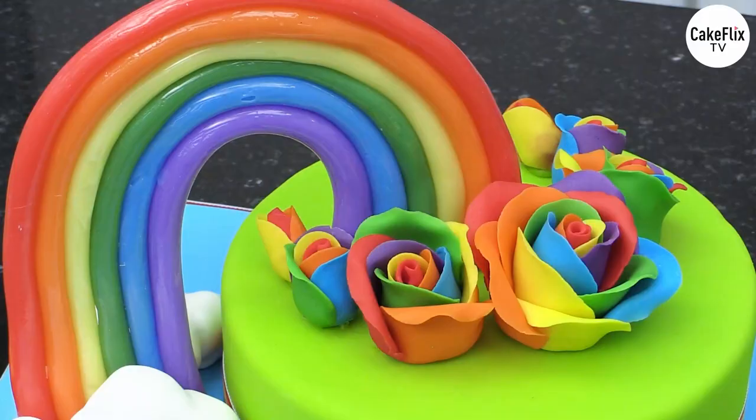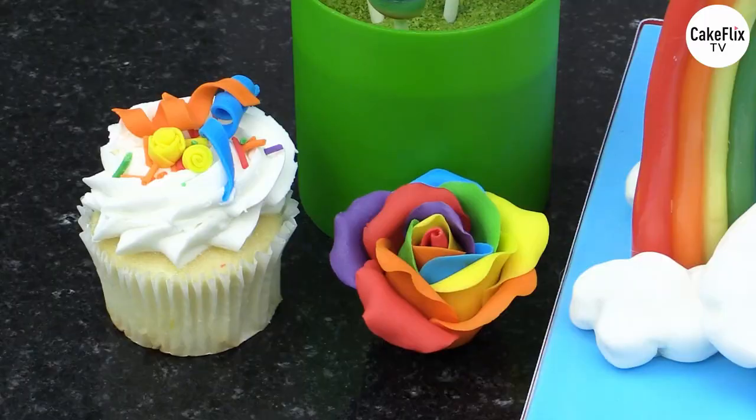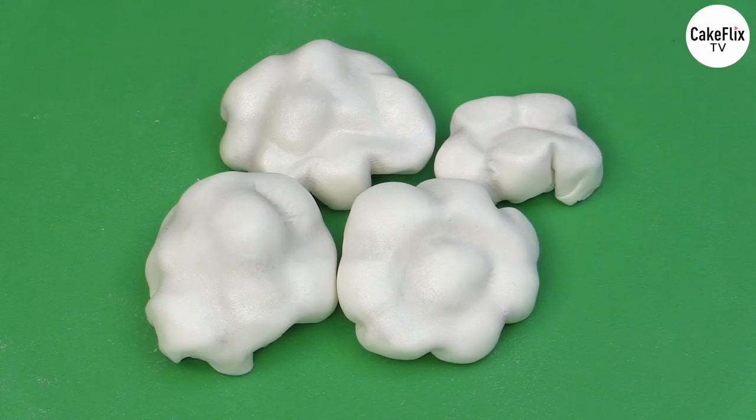So first you're going to have Sydney's episode, where she'll be showing how to make beautiful rainbow roses, talking about different variations on the roses, making little ribbon roses, how to make homemade customized sprinkles, some little party streamers, some little bows, and then finishing off showing how to make the marshmallow clouds.